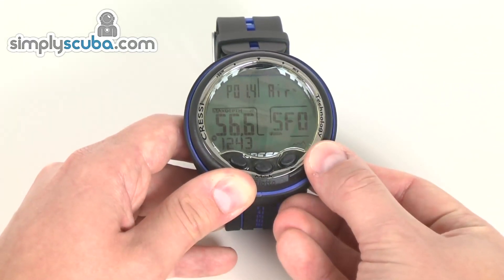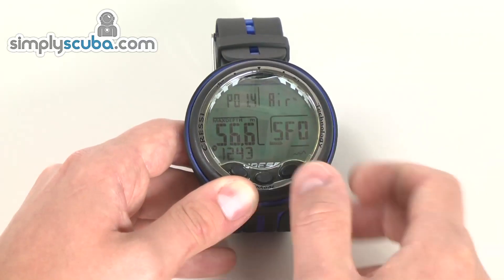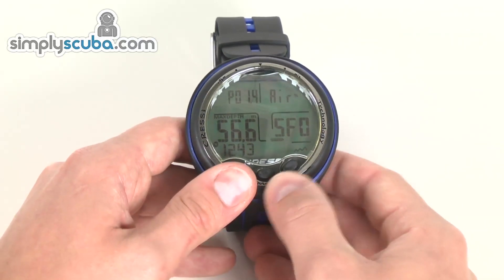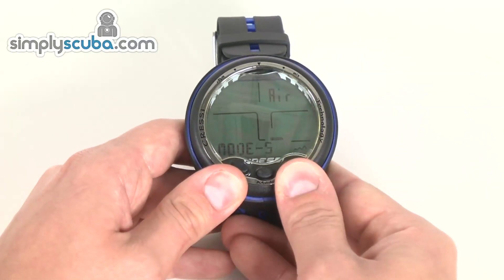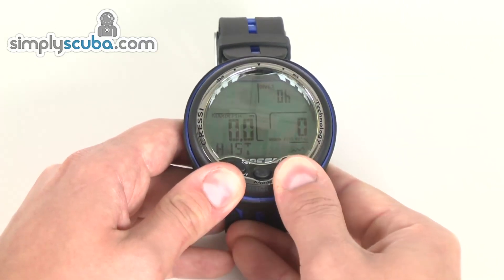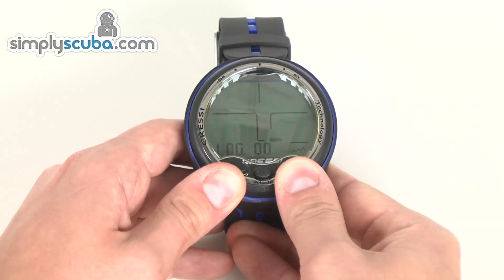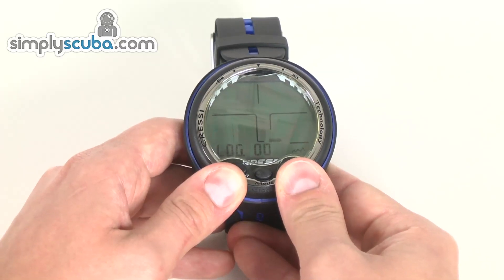Down the bottom, we've also got an altitude indicator, so you can adjust the altitude. Navigation for the menu is very, very simple — left or right will take you into menus, and it's literally just scrolling through. We've got a logbook; obviously it's a brand new computer so there are no logs in there to show you.